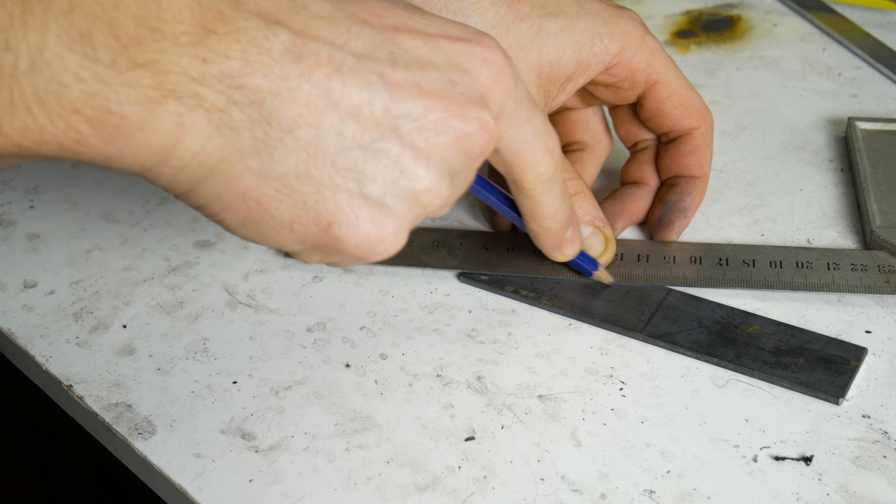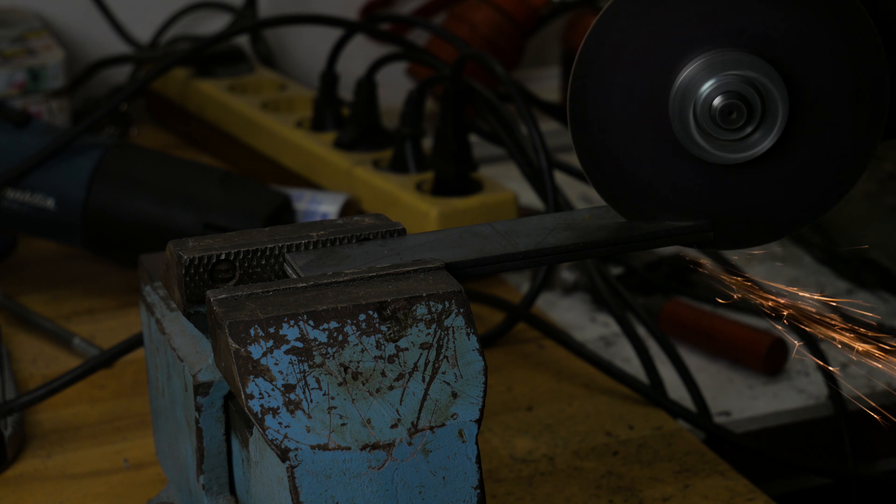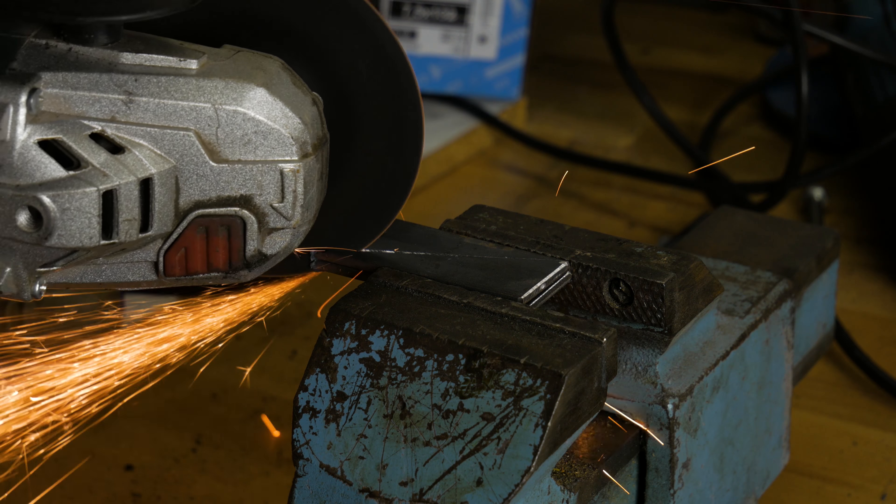Hey, what's up guys, it's me Jake and welcome to the third part of making the ski track. I'm gonna start this episode with firstly making some rear legs and suspension system.